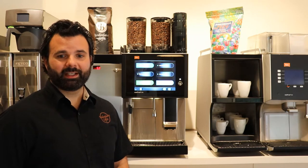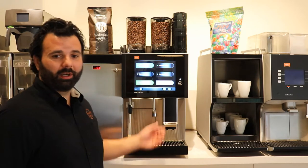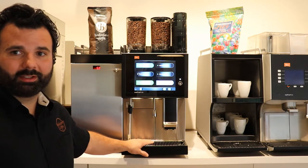Some basic features of the Melita CT8 would be a one-step functionality, hot water wand, a second bean type, and a fixed water and drain.